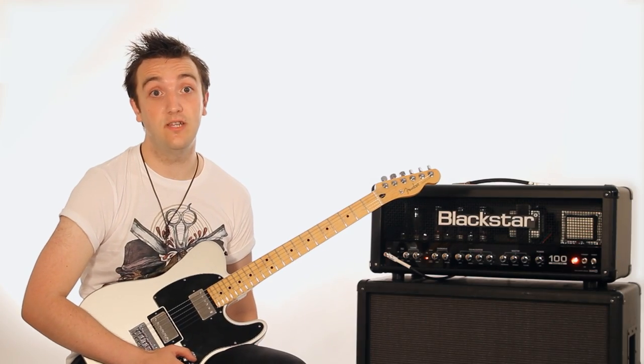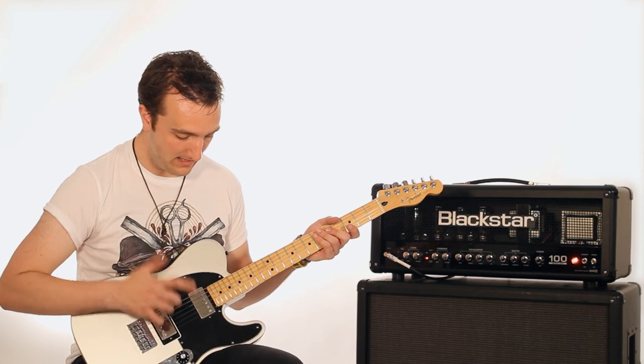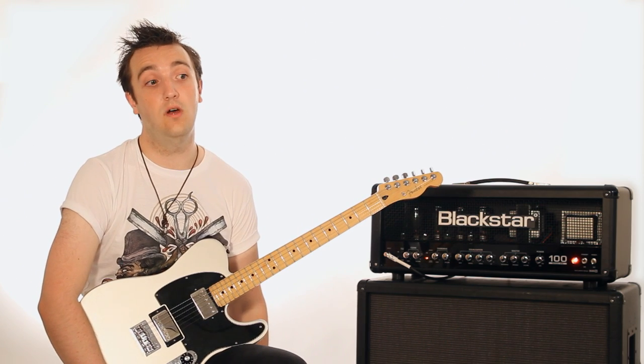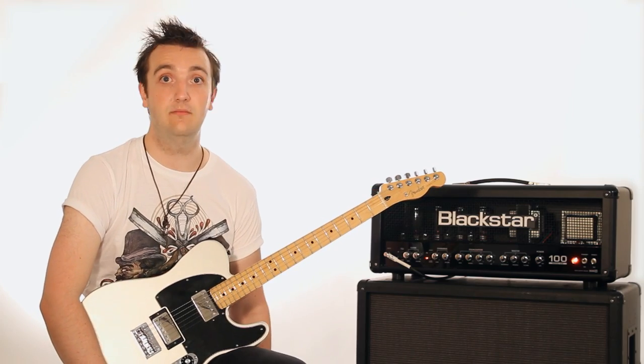My live set up is really quite straightforward — it's everything you can see here. So from me into my Fender Tele blacktop, into the Series 1 100 and into the cab. No other distortions or overdrives needed and it's rock solid.